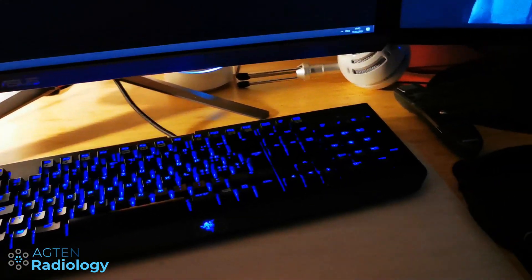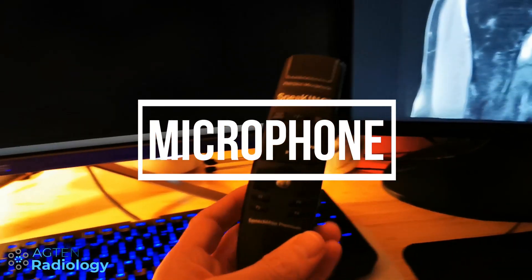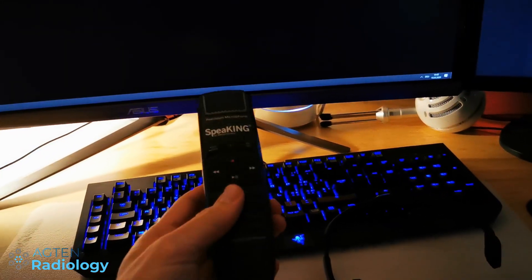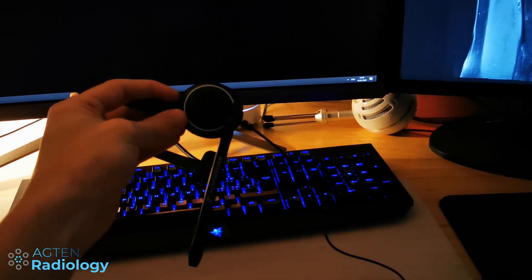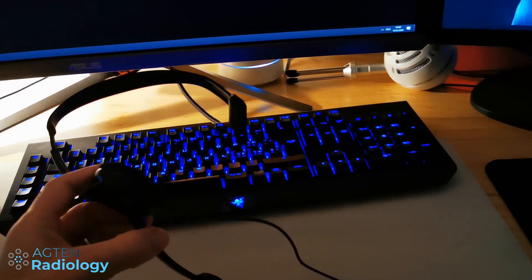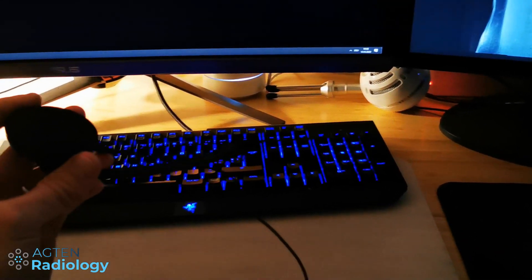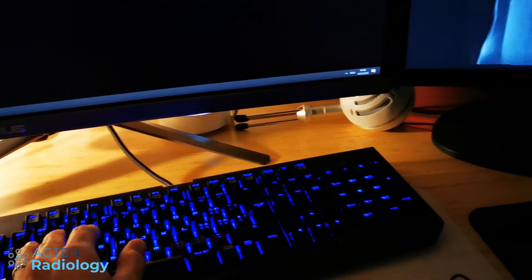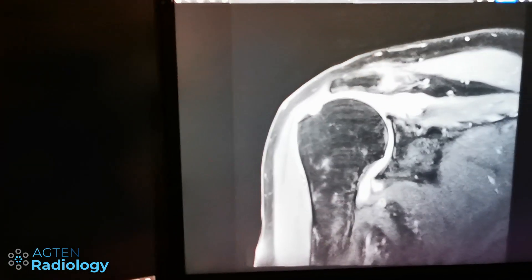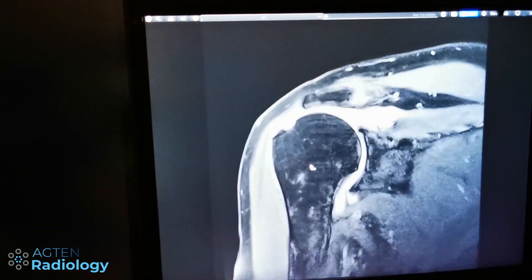Moving on to the peripherals — I have a fancy keyboard and mouse, and a normal mouse pad. For dictation, I don't use a dictaphone device; it's pointless to have one at home because you're in a quiet environment anyway. Don't buy one — they cost a few hundred dollars. A simple $25 headset like this one is sufficient. With the microphone always on, both hands stay free: one on the keyboard for PACS shortcuts and one on the mouse to navigate images.